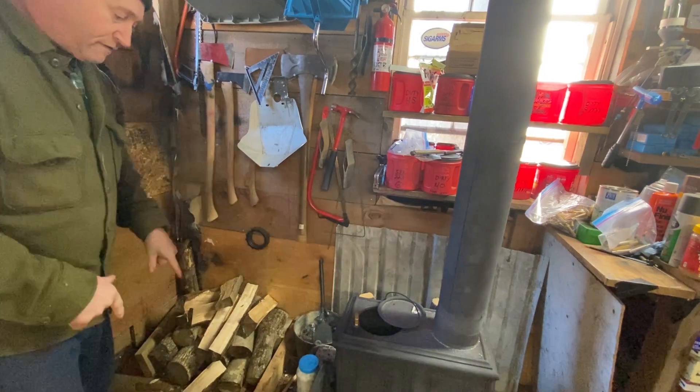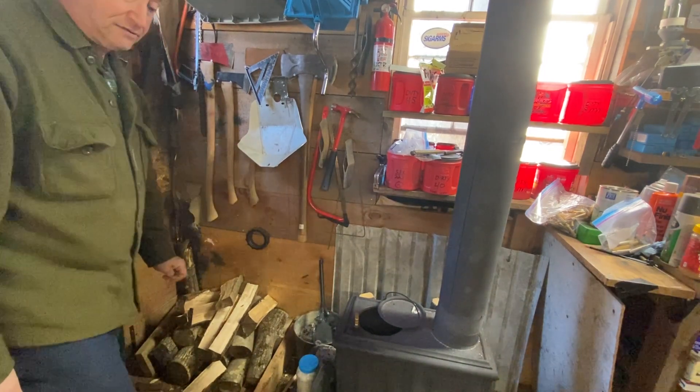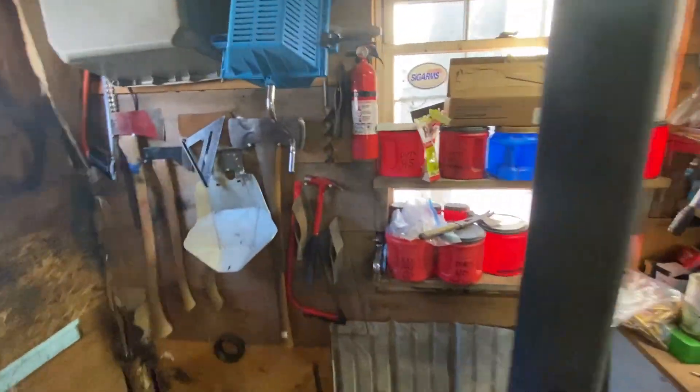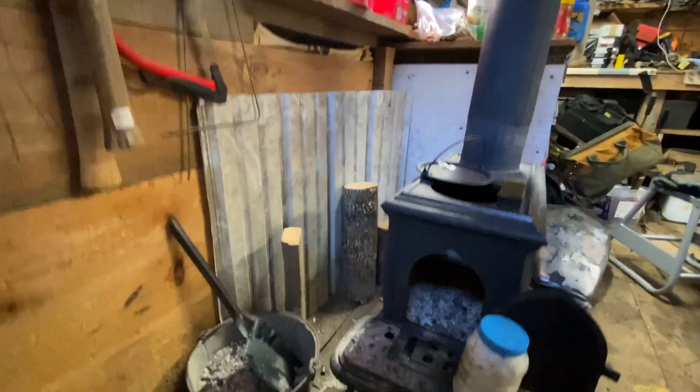I'm going to move the camera over here so you can see what else is going on, so bear with me as we move around. The trick here is going to be allowing you to see without me blocking it.